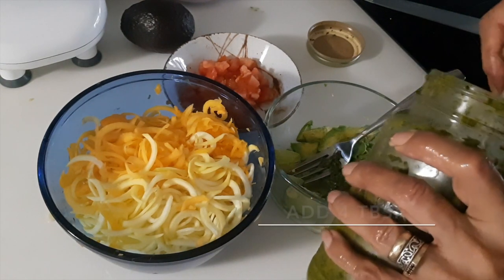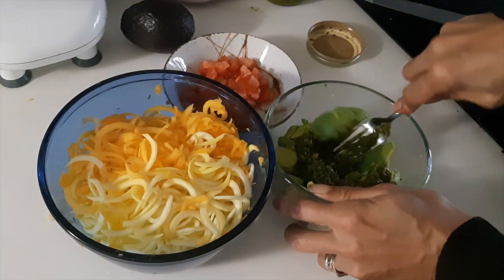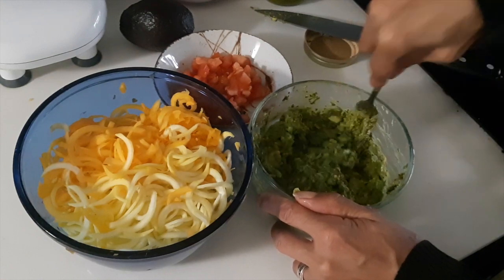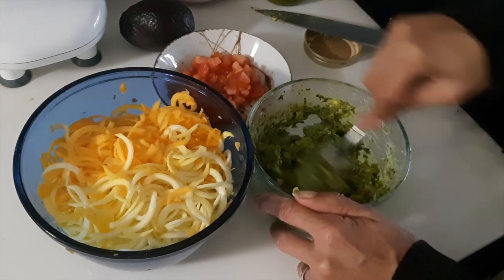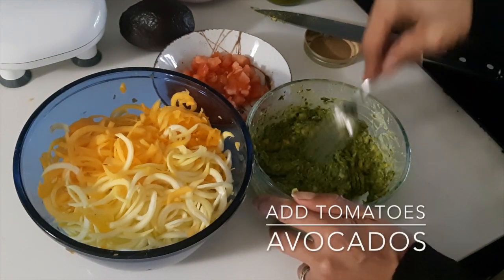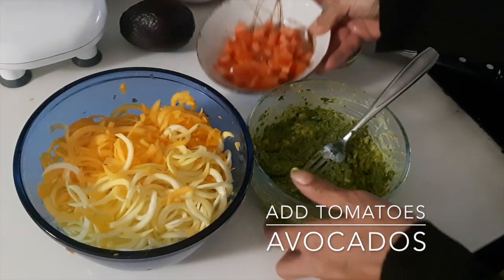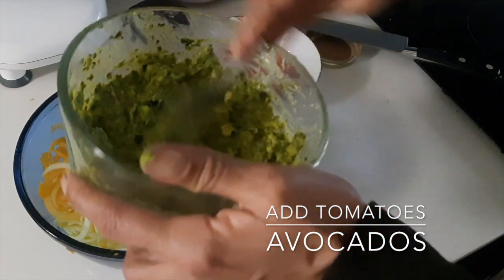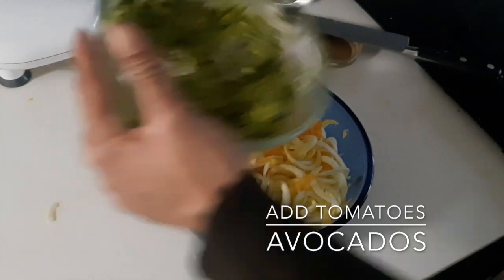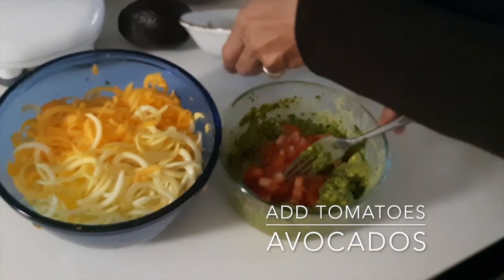Add three to four tablespoons of green sauce, depending on the richness and heat you want. You can either add it in here or add it in afterwards. I'm going to mix it in here because it's going to give it more acidity.